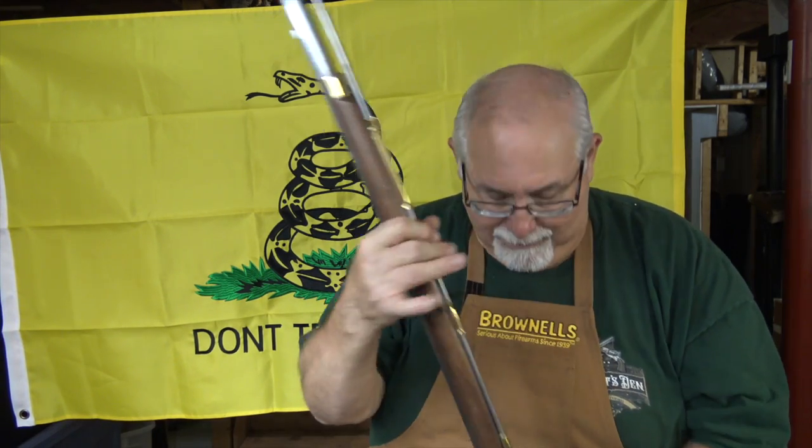Today we tend to load them with patched round balls, 3fg powder, and small charges when shooting in matches. But back in the day they loaded them quite differently. I did a video on civilian guns using my Fusita shots, a 20-gauge gun, loaded with bare ball and a wad on top with a heavy powder charge. I got quite a few comments asking me to do something similar with military guns.